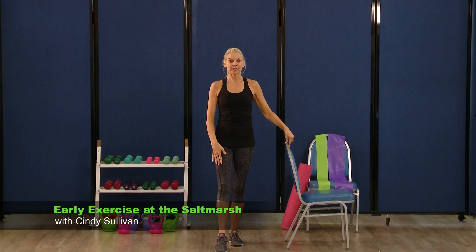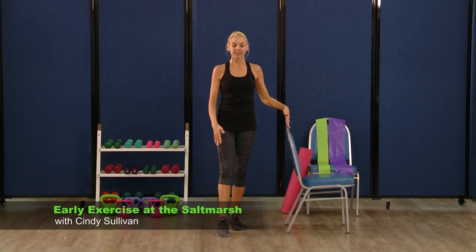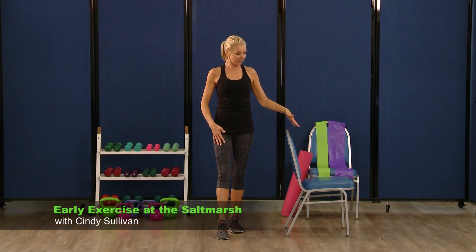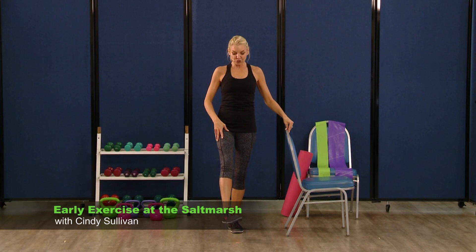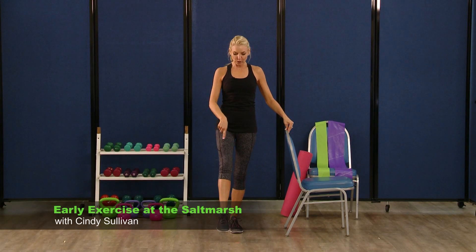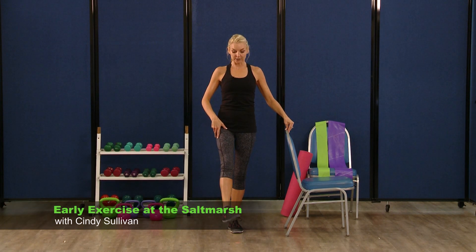We're going to pick up our right foot now. I have a chair here that you can use for safety purposes — don't touch it if you don't need it, it's right there if you do. We're going to pick up our right foot and just roll out those ankles. So roll them right around, nice big circle. And stop there — you're going to reverse that circle, right around. Three more, two, and one.